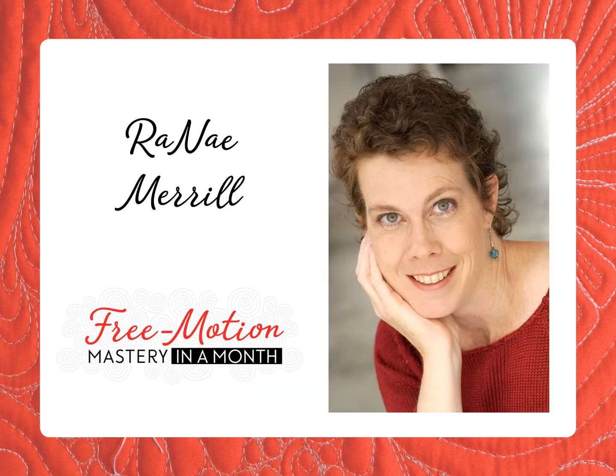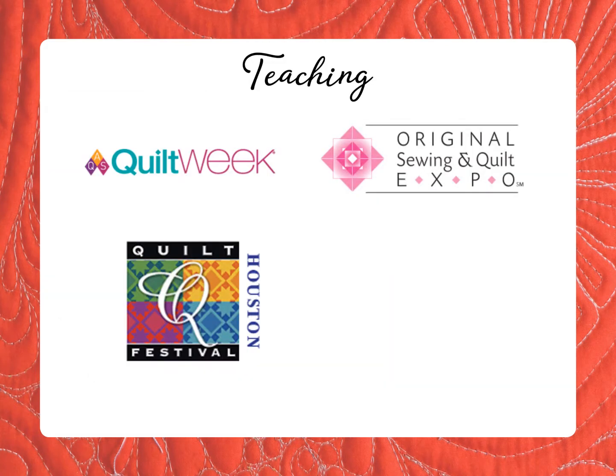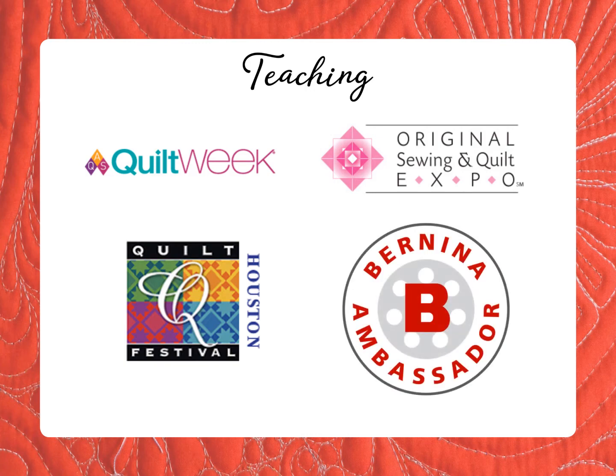To begin, let me tell you a bit about myself. I'm Renee Merrill, the creator of Free Motion Mastery in a Month. I'm the author of several popular books on quilting, and I've been teaching since 2008, including top venues such as AQS Quilt Week, OSQE shows, and International Quilt Festival. I'm also a Bernina Ambassador.